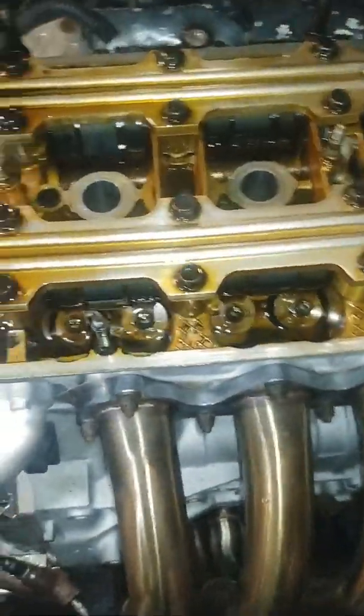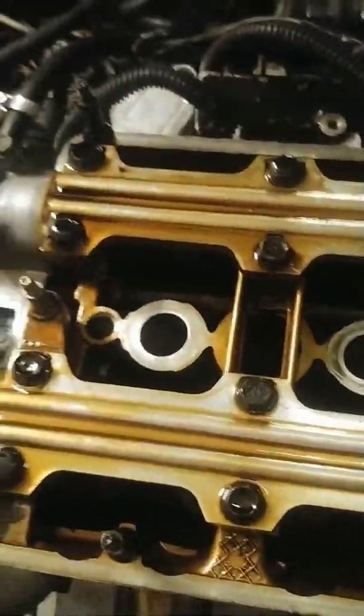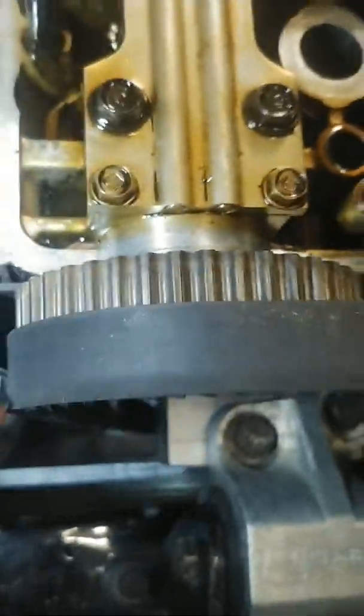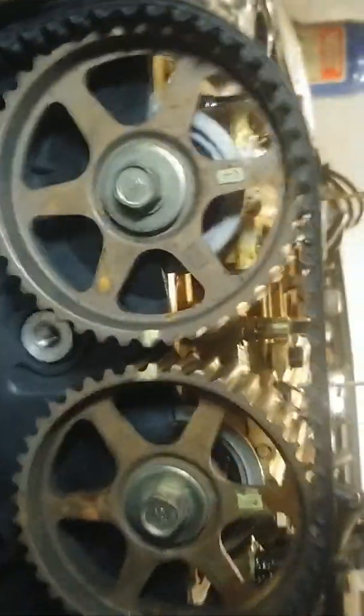So we got the valve cover off. As you can see, we got good oil pressure, everything's freshly coated. So what I want to show you — we have a top dead center. You can see how much the belt was trying to walk off though — isn't that crazy? That's why you need that piece, you have to have it. So yeah, you can see we're straight across — straight, straight, straight.